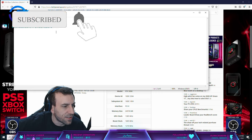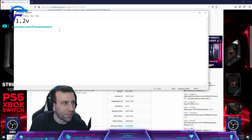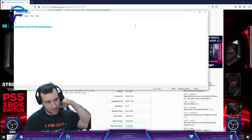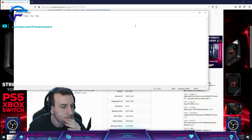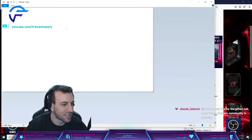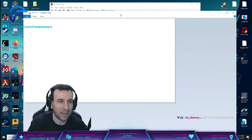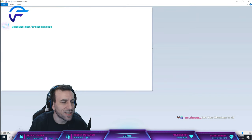Do you think it's possible to direct die the TEC? Yes, but it wouldn't really do anything, it wouldn't work. Let's talk about the TEC for a second. The problem with direct dying - I gotta fix my paint, man. This is the TEC cooler.